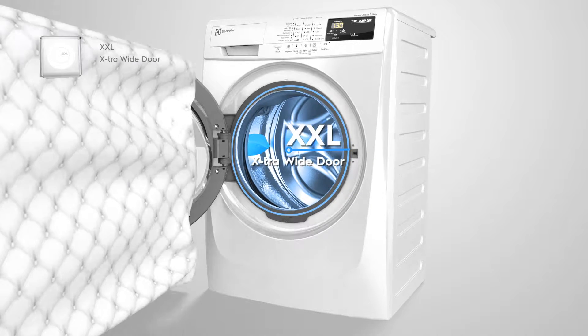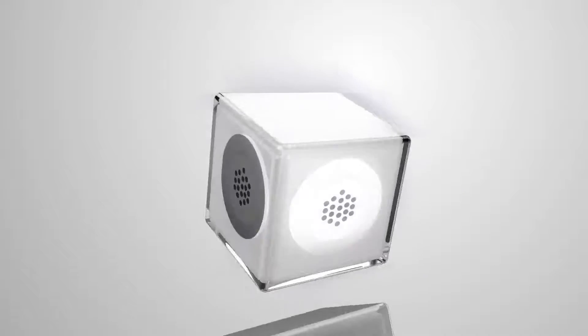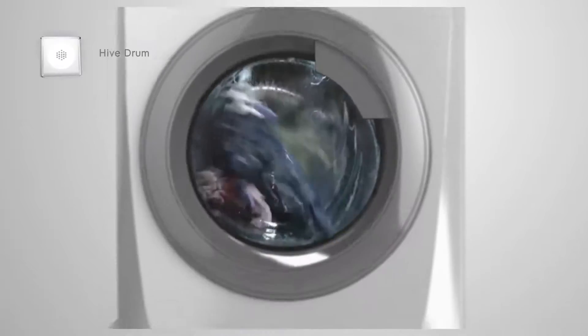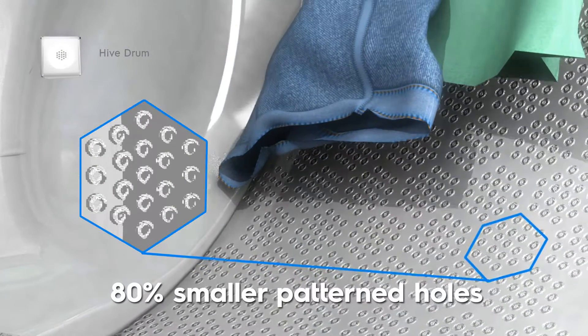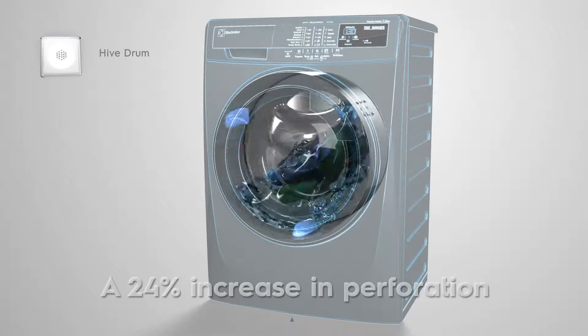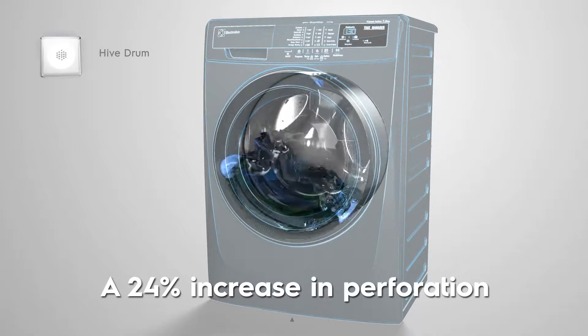The specially designed hive drum has 80% smaller patterned holes, which greatly reduces the risk of your laundry getting stretched. A 24% increase in perforation leads to improved water circulation.